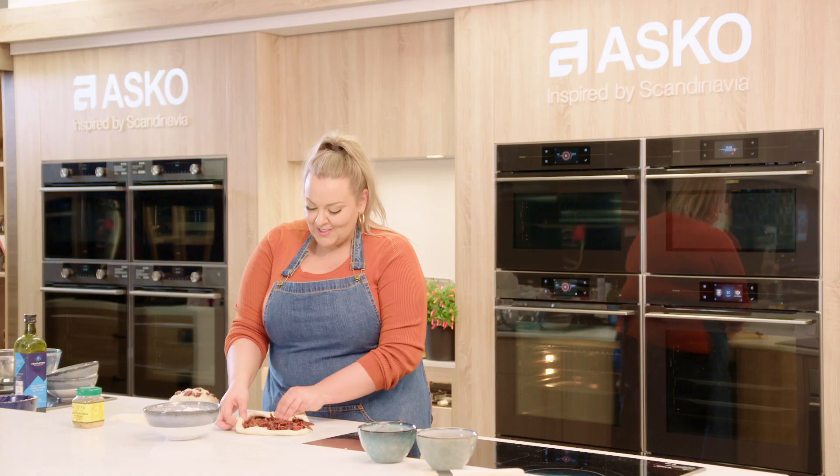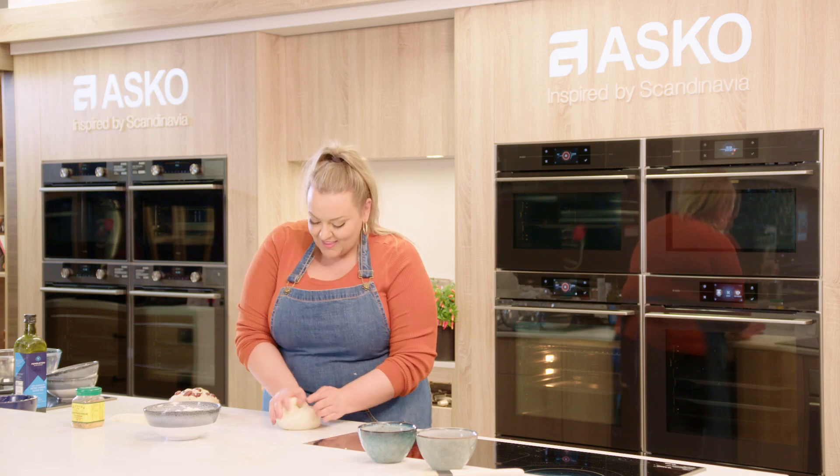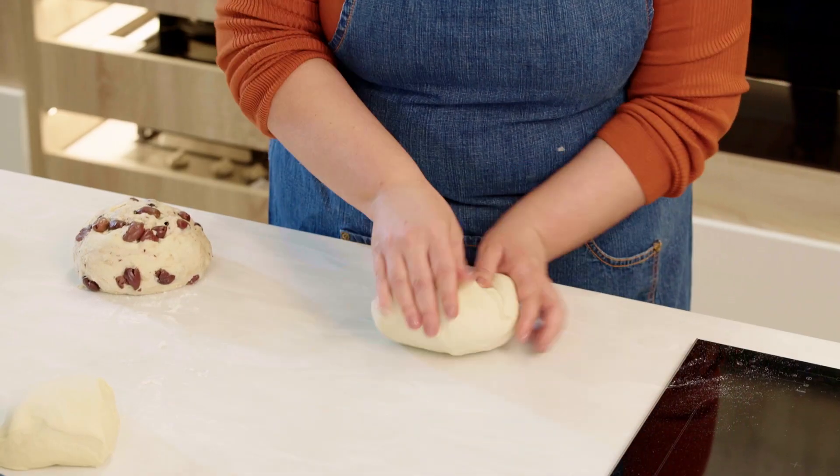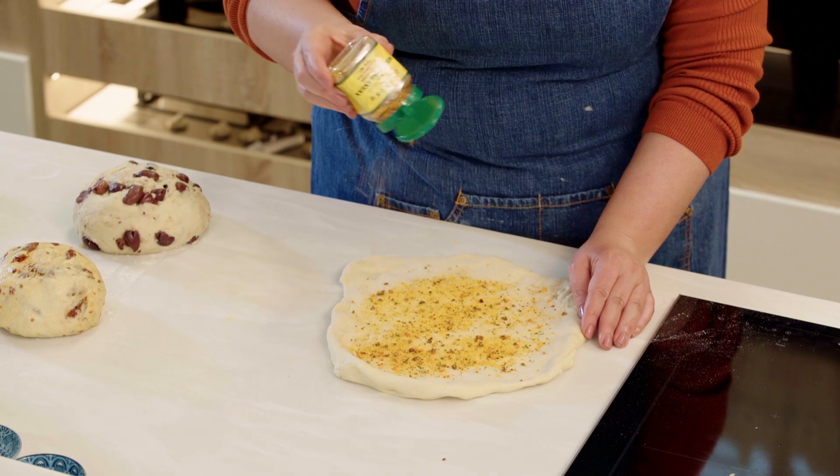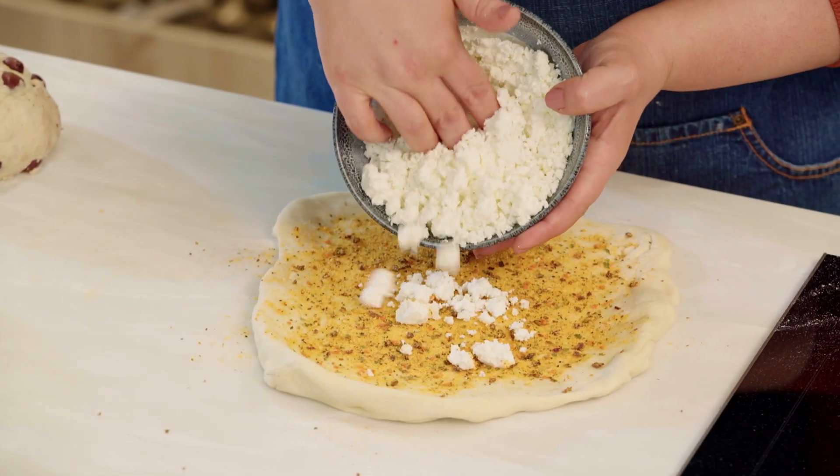I've added my olives into my other dough and now I'm adding sun-dried tomatoes into this dough. We've got one more flavour to go after this. For our final flavour combination, in this dough I'm going to be adding some Greek feta cheese and some Mediterranean spice mix.